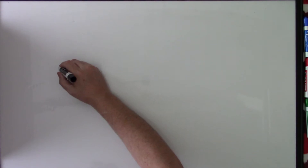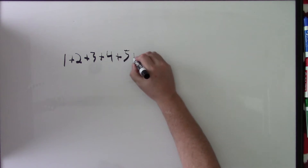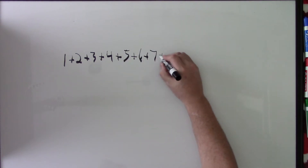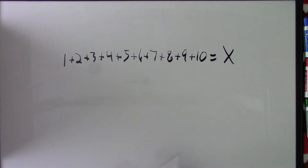This video is talking about Gauss's counting problem. We're going to have a string of numbers and we want to find out what their sum is. The problem is: 1 plus 2 plus 3 plus 4 plus 5 plus 6 plus 7 plus 8 plus 9 plus 10 equals something. I want you to go ahead and figure out how you would find that sum.